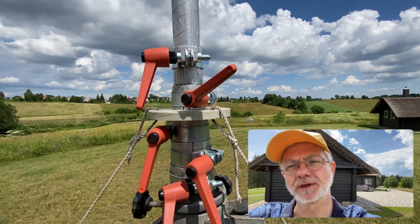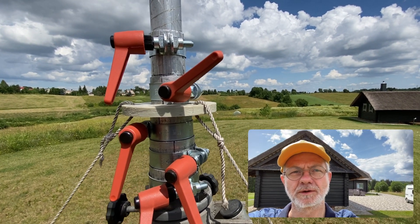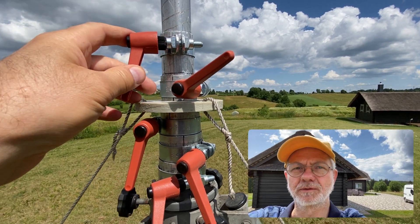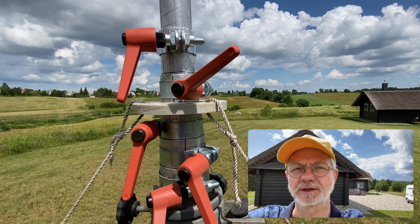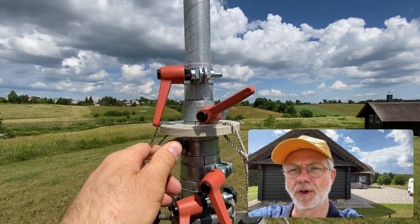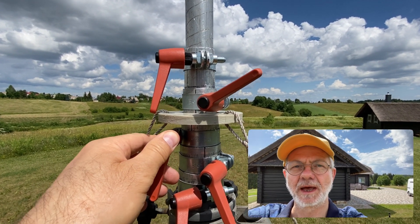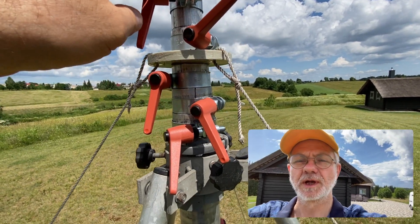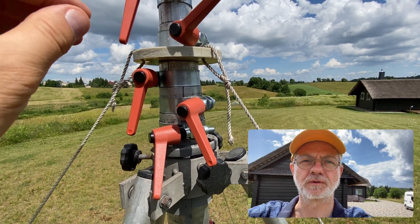Then it slips, and the wrench eats up the bolt's cap, and then simply after maybe five, ten, twenty activations, you see that your clamp and your bolt is totally worn out. It takes so much time and so many nerves to fix each clamp.